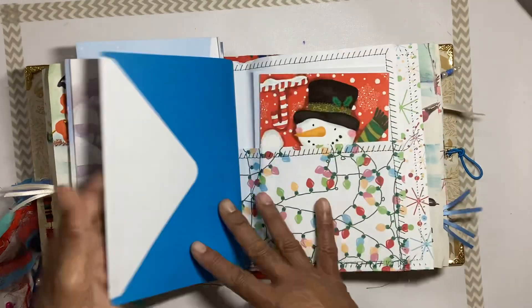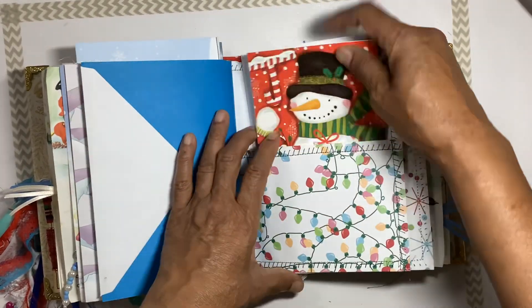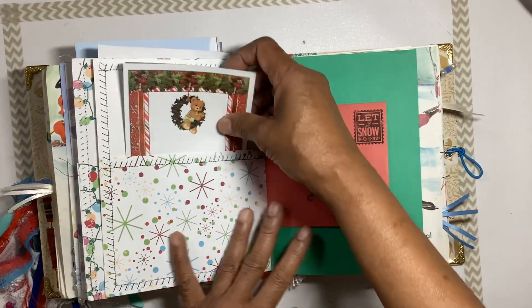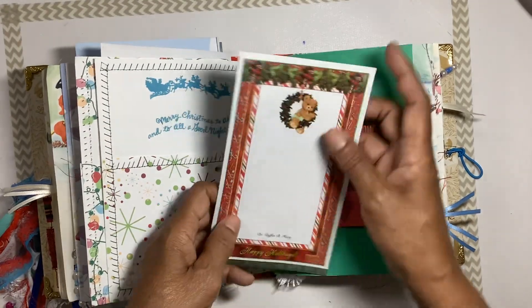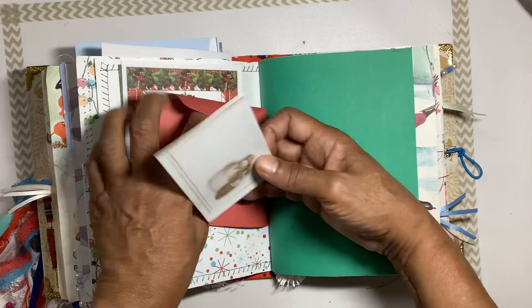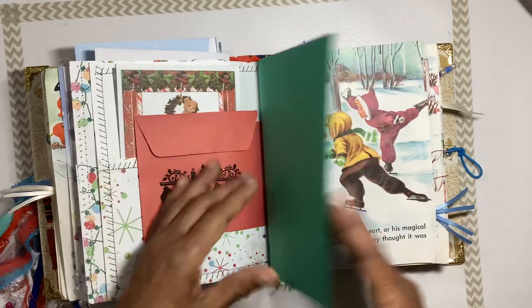So we have lots of journaling spaces and cards that you can use for your Christmas gifts in a lot of the tucks. That's the end of the first signature, and this is the second signature. There's a little tuck at the beginning with sheets to journal on, an envelope, and a little note sheet to jot down memories.